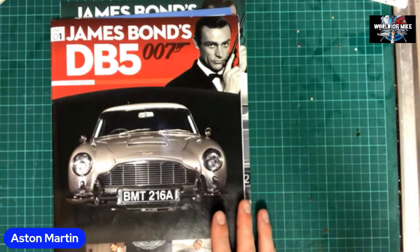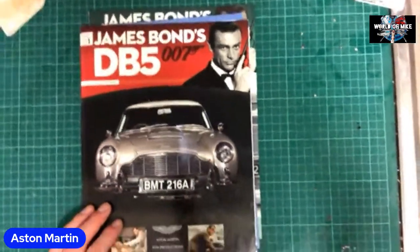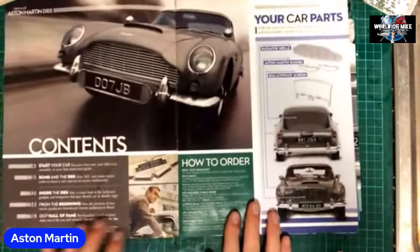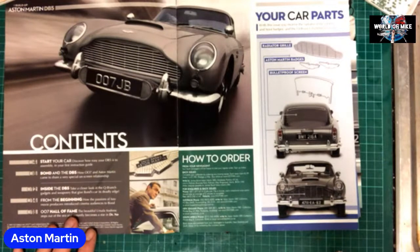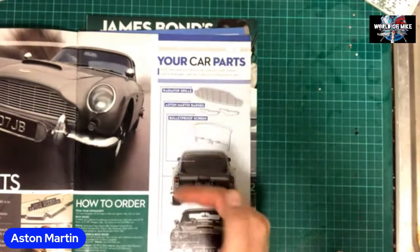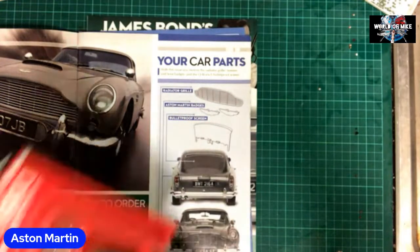I can confirm I've looked into this — there's really nothing to assemble yet. What I'm going to do is guide you through the process of what's in here. As you can see, James Bond DB5. We've got the contents: 'Start Your Car,' 'The Bond and the DB5 — How 007 and Aston Martin came to share a very special on-screen relationship,' 'Inside the DB5 from the Beginning,' and '007 Hall of Fame.' We've got the radiator grill, Aston Martin badges, and the bulletproof screen.